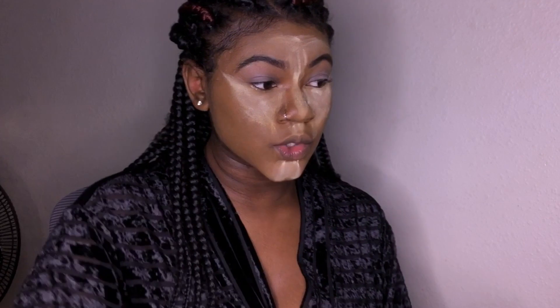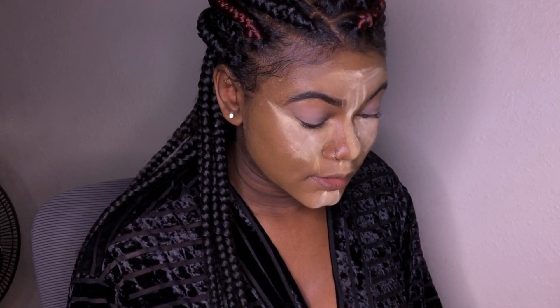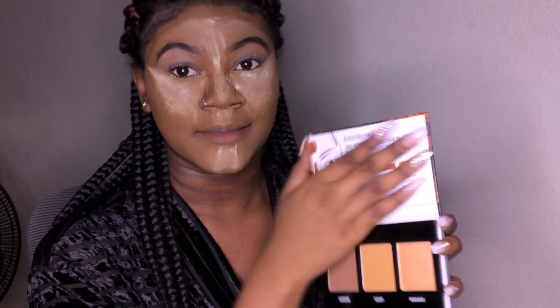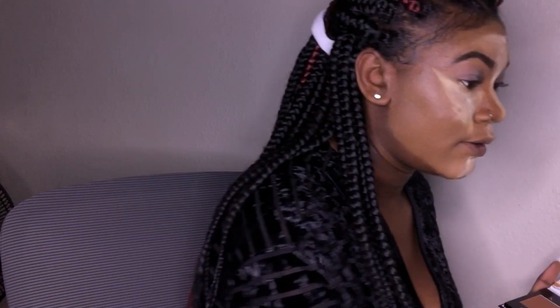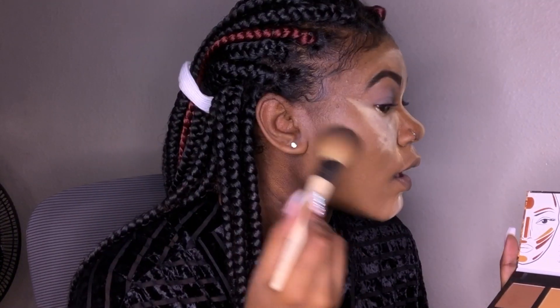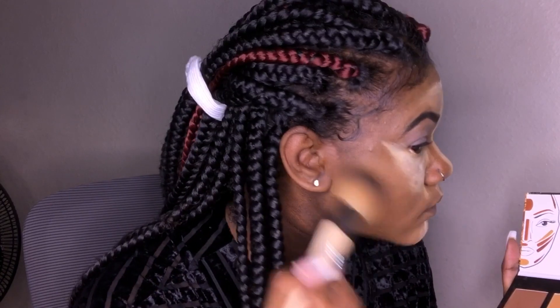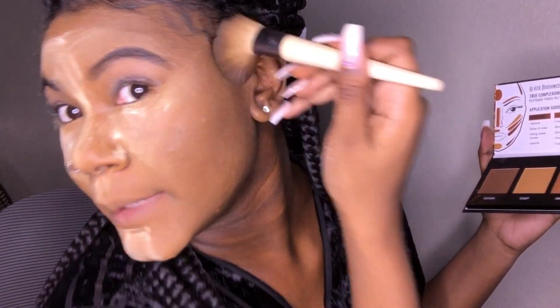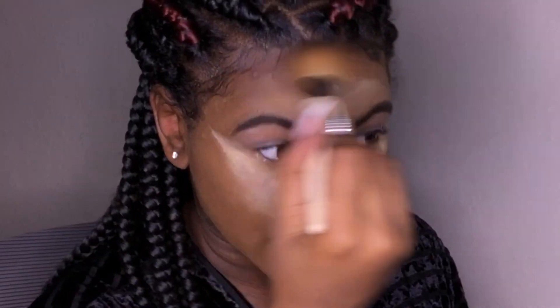Let's contour! All this packaging on stuff is ridiculous. Oh, I just dropped it — my brand new contour — but it survived. I don't know if I have the proper brush for this but I'm going to just use this big old powder brush.